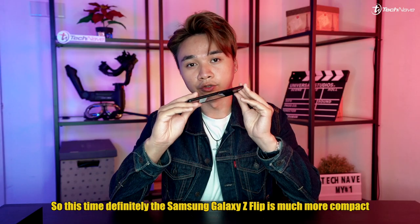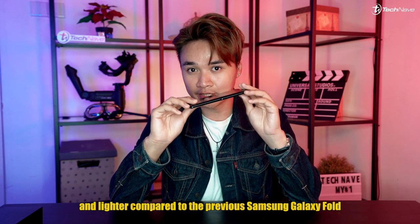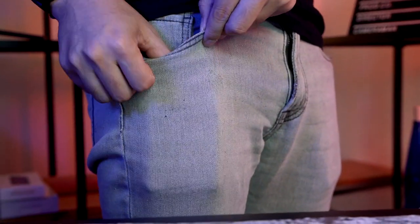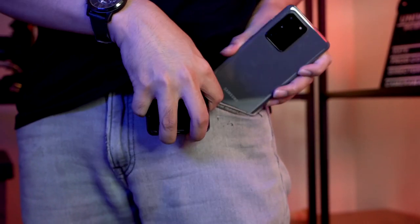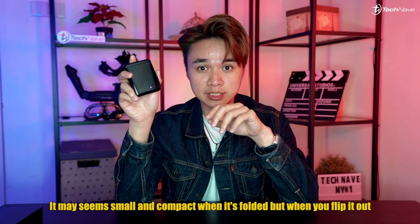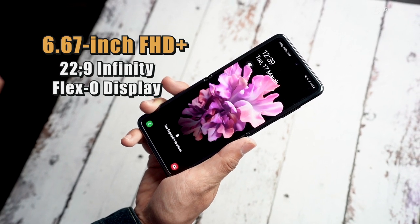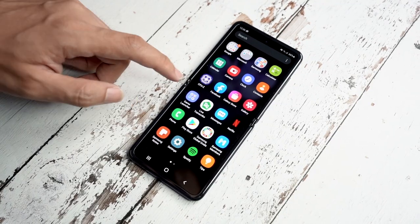To start, I'll talk about the design of the Samsung Galaxy Z Flip. This time it is much more compact and lighter compared to the previous Samsung Galaxy Fold. When I say compact, it really does fit in your pocket with ease compared to the bulkier Samsung Galaxy S20 Ultra that pokes up from your pocket — especially with jeans. It will seem small and compact when folded, but when you flip it out you still get the 6.67-inch Full HD+ 22:9 Infinity Flex OLED display.